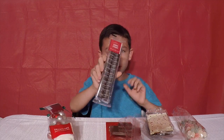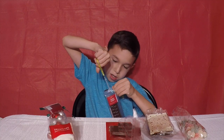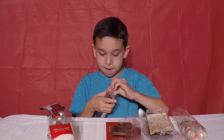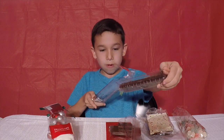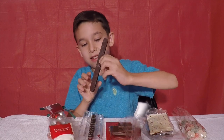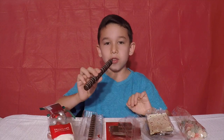Now we're going to taste the cookie straws. Right here — cookie straws. I need both of them. This is what it looks like out of the package. It's big. I'm going to try it. Three, two, one, go.